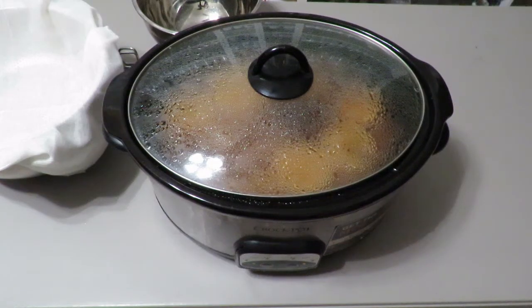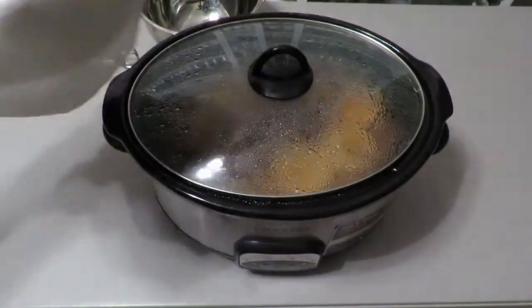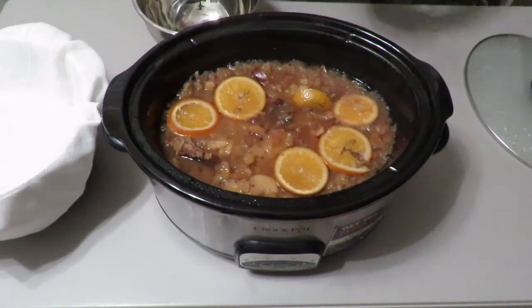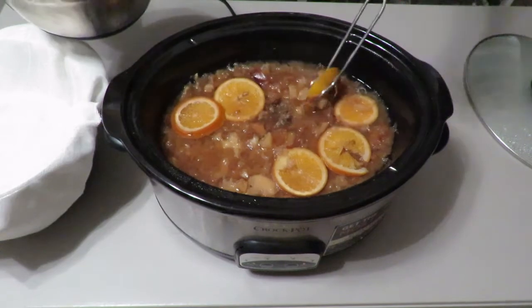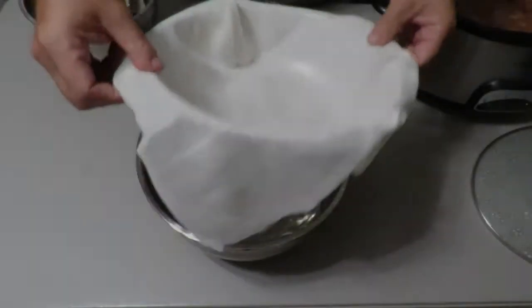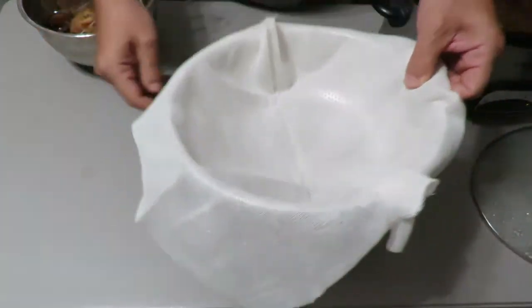We just finished with our eight hours on slow cook for the apple cider. Now we take out the big herbs, the big chunks, and then we will strain all of the awesome apple cider through some cheesecloth. Let's look at this — full of goodness, nice cinnamon sticks. I took a strainer, wrapped it with cheesecloth, and put it over a bowl so we collect all the apple cider.